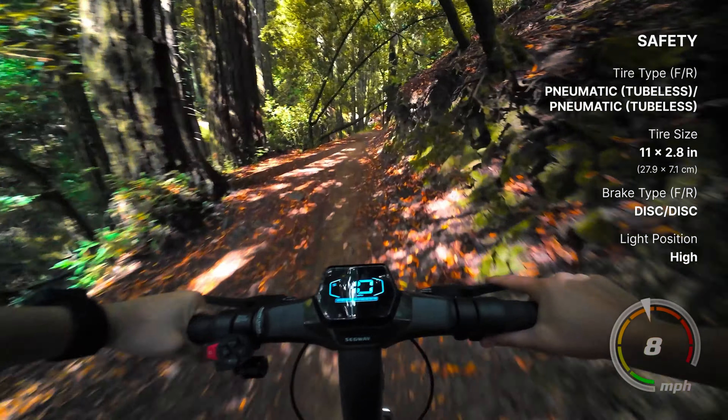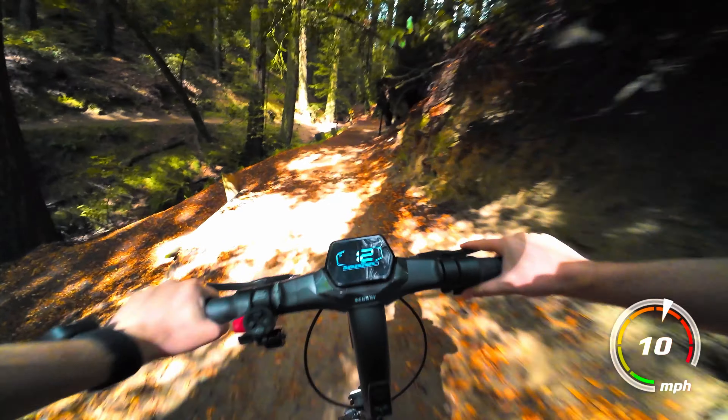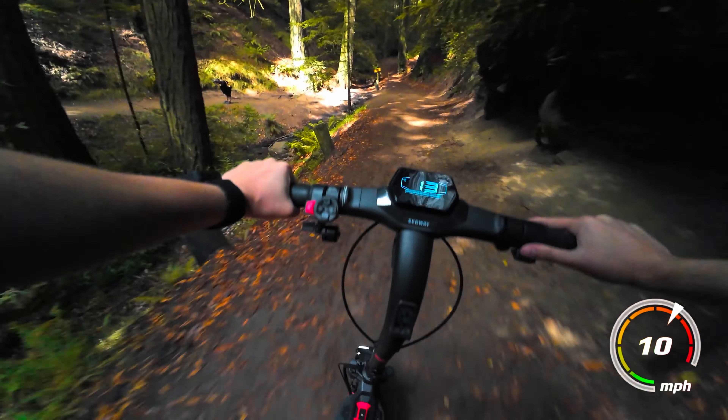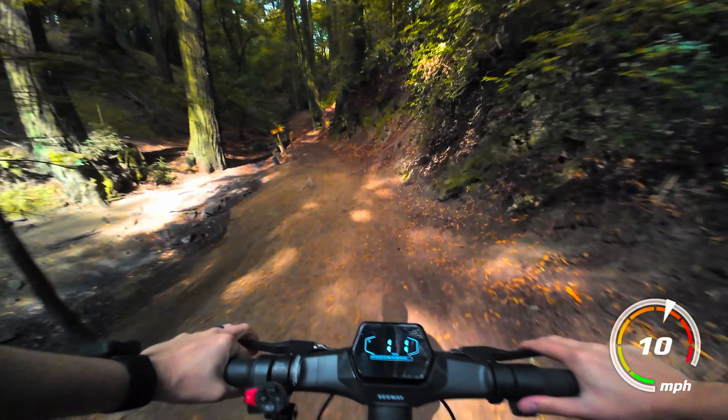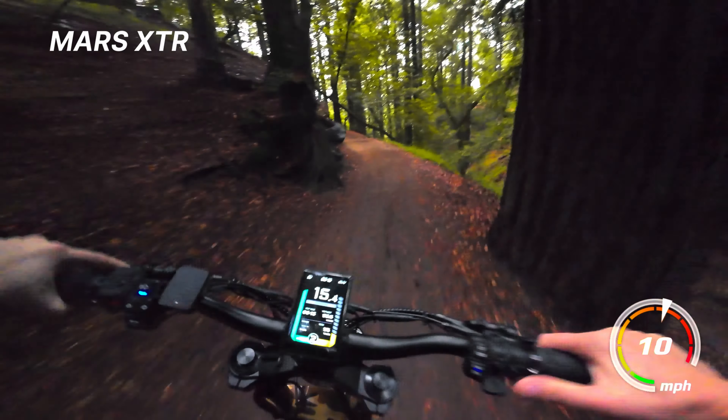Another controversial point was the cable brakes, but at the price and for what you're using this for, I don't think you absolutely need hydraulic. As much as I love hydraulic brakes and would have loved to see them, I haven't found the cable brakes underwhelming at all. I think they work great.